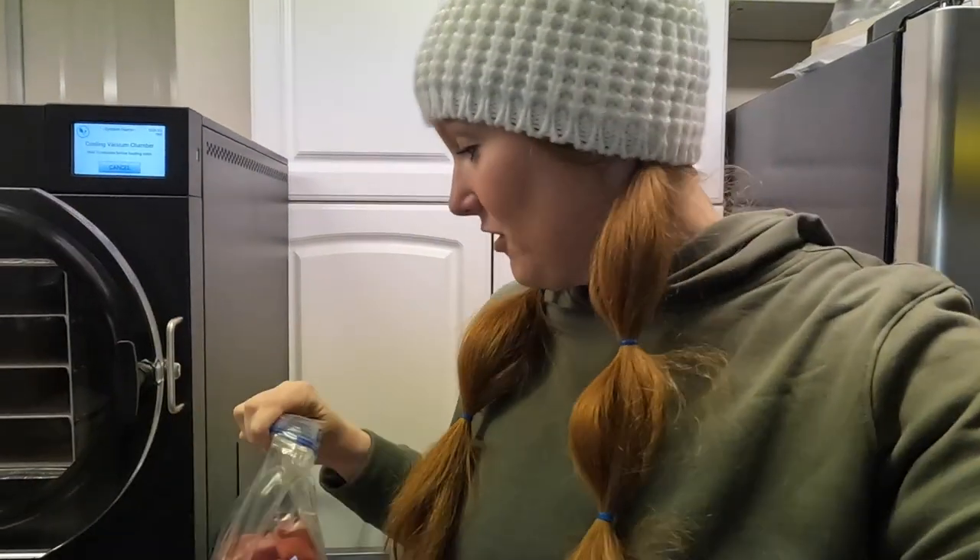I'm definitely doing a shortcut today and using frozen sliced strawberries that I bought in the frozen section at the grocery store. It was definitely cheaper to buy them frozen and not fresh. Right now in Alaska it was like eight dollars for the small pint of strawberries and I'm just not willing to pay that. So I think doing the frozen berries and freeze drying them is gonna turn out so good and be such a good snack.